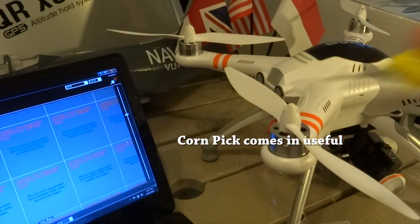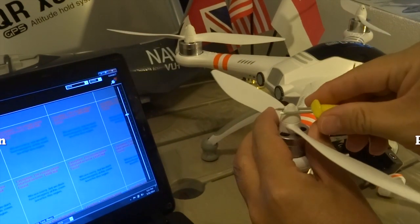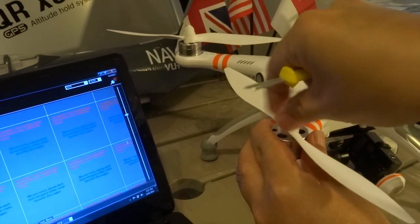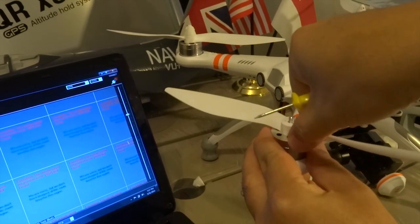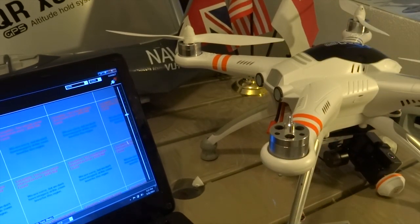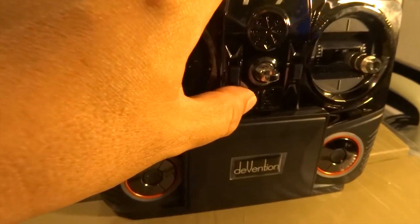Even though you do not really need a LiPo battery to configure Mission Planner, it is good practice to remove the propellers first. Because once you start working on it and you forget about them, things could happen. So first thing first — remove the propellers.